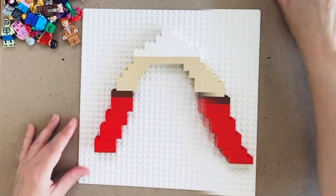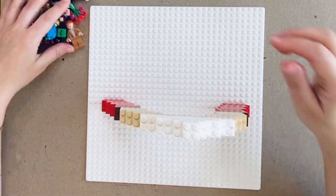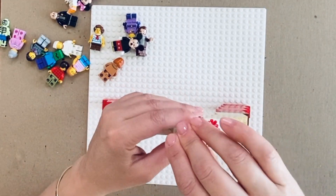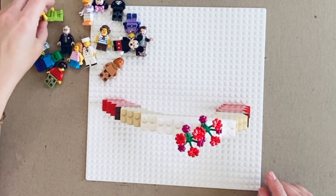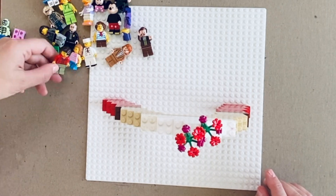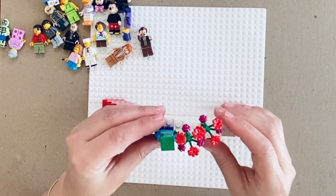Once you have completed creating your rainbow, it is now time to decide which mini figurine is most connected to how you feel around this challenge. Place your little figurine wherever feels most appropriate.